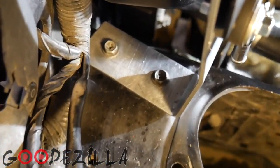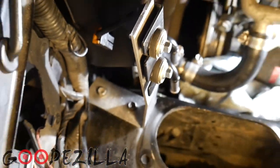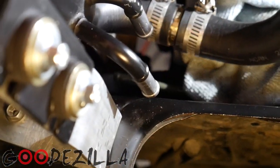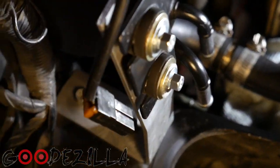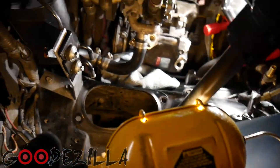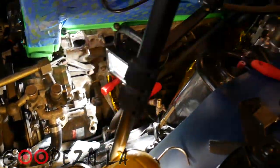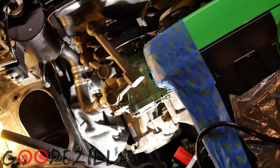Used the bolt holes for the charcoal canister mount. Bent up this aluminum bracket. Drilled some holes. So now all I have to do is finish extending that line and that line, plug them into those two ports right there, and extend the wiring to meet up with the wiring over here where it used to be. And that'll be it for the power steering pump. Then we can get to mounting the turbo and downpipe and finishing up the exhaust.